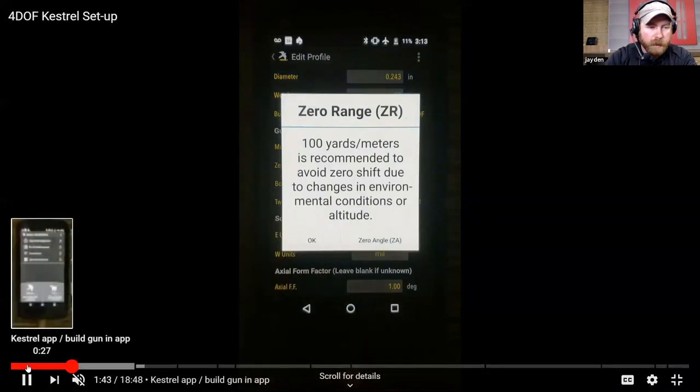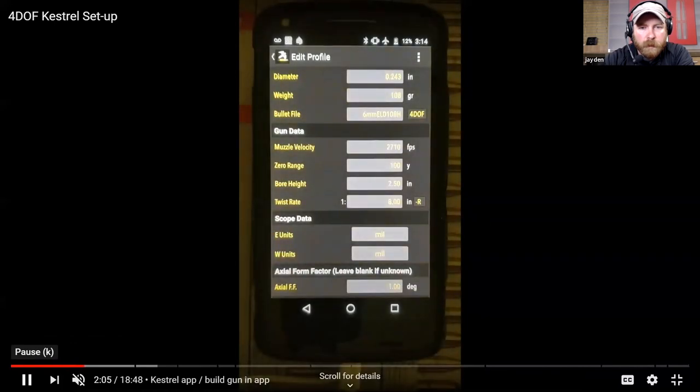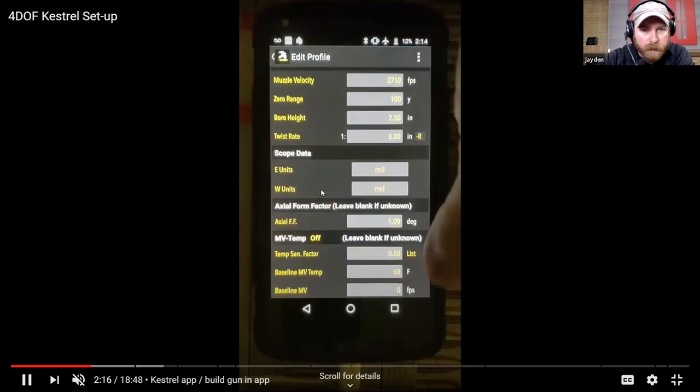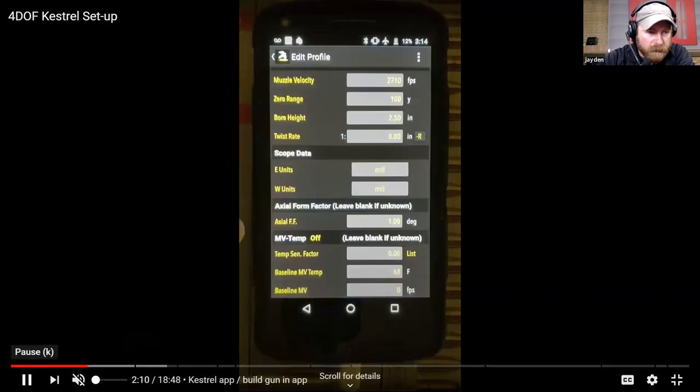If you haven't done that and you're not a Hornady phone app user and want to find your zero angle, you'll be doing that on the Kestrel device itself, which we'll walk through. Some other standard inputs: bore height - you should measure from the centerline of your bore to the centerline of your scope. There are some great setup videos from Kestrel as well as some from Hornady. Twist rate - same thing. Scope units: mills, minutes, that kind of stuff.